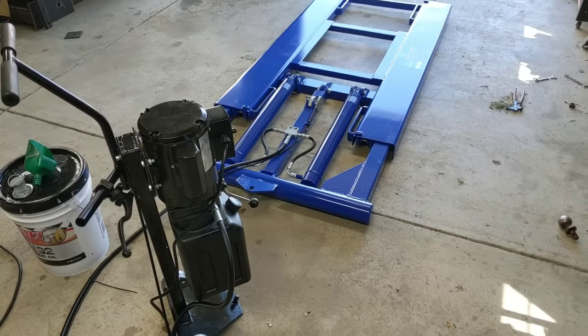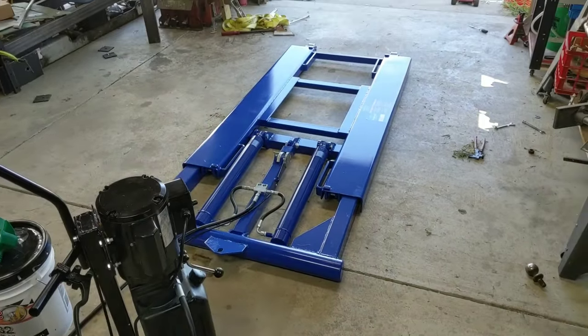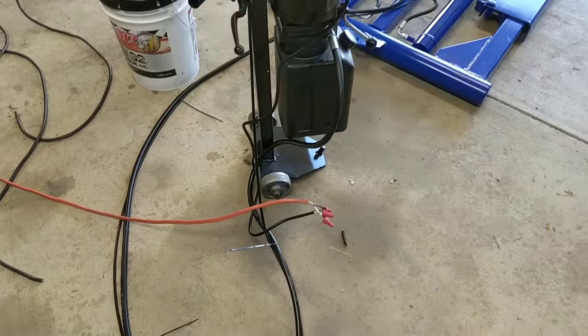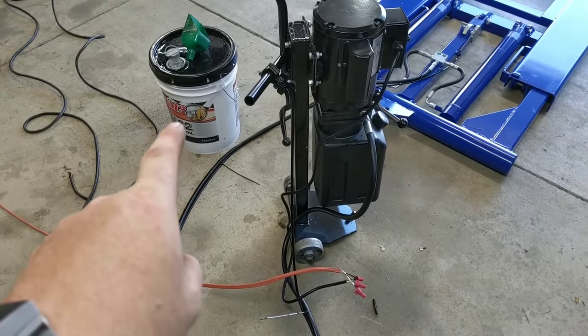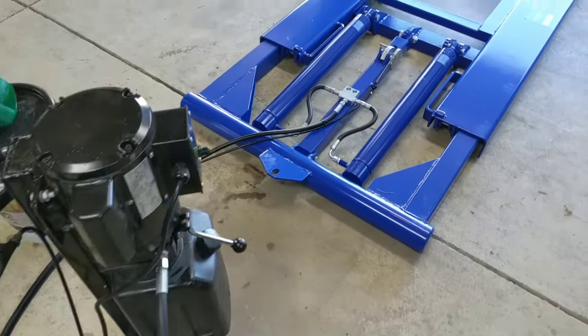It's been a few days since I've actually been able to spend some time and set this unit up. I do have it in the garage oriented in the right direction, and I have it temporarily wired into 220. I did buy some decent quality hydraulic fluid for it — let's test it out.